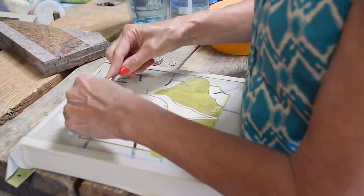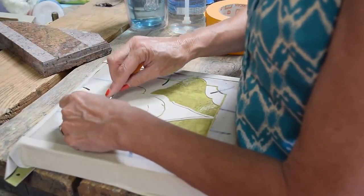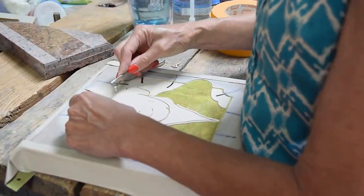And this is the weeding process. You can kind of see his eye coming to fruition here. There we go.